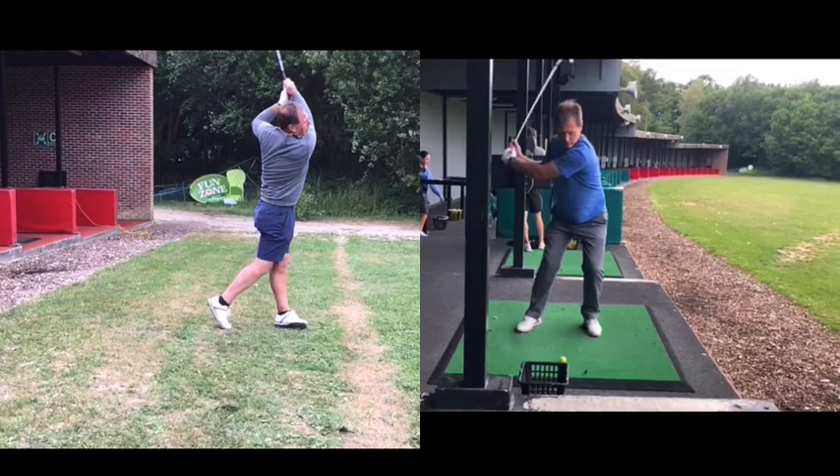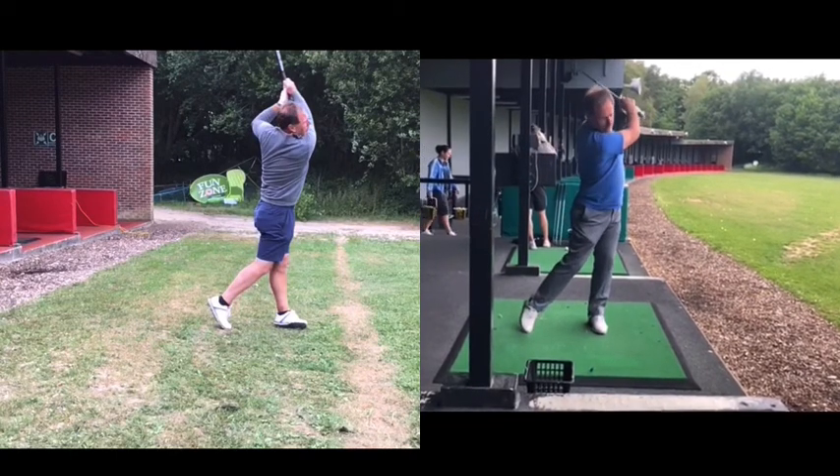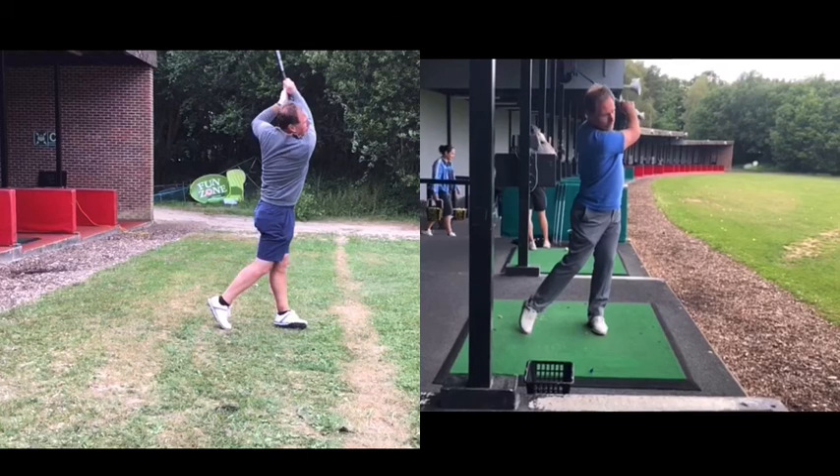To achieve this turn, what really allows him to turn through correctly is more of an extension or tall feel. It's actually the momentum of the club swinging that's turning his shoulders and pulling him through, rather than trying to force the turn.